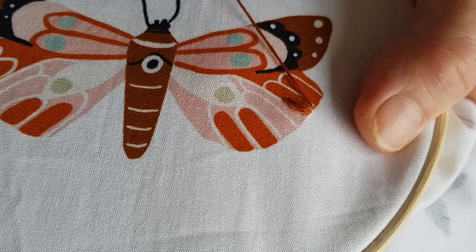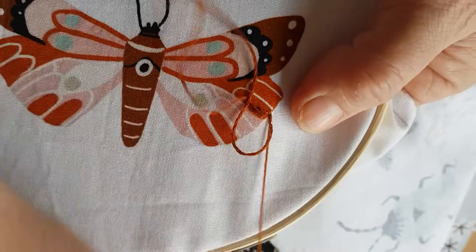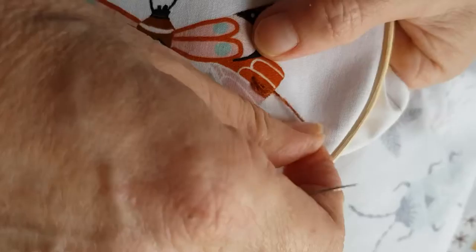This is good if you want to do shading with different coloured yarns and you want to blend them in, so there's not a harsh line. You can do your long stitches as long as you want to sort of vignette it in. It's very useful for shading.